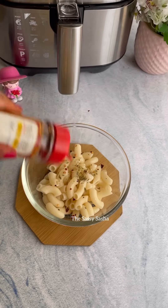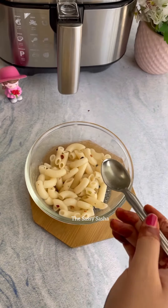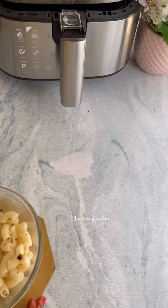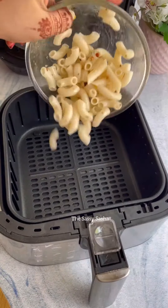Now, we are only going to add one tablespoon of oil because I am going to fry it in my NutriCooks air fryer. Imagine you don't have to use a kadai full of oil — I mean how amazing it is. Transfer your pasta to the air frying basket. And I have air fried it two times for five minutes.